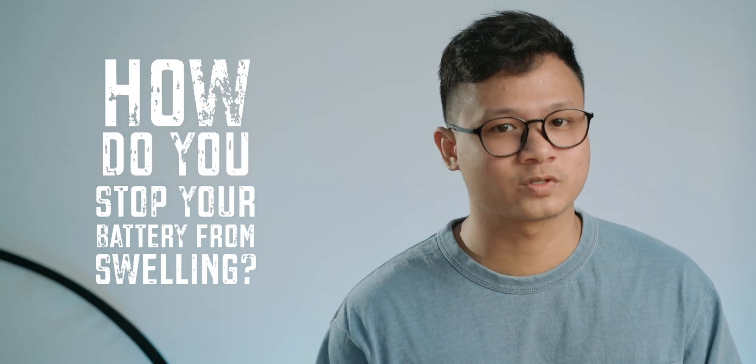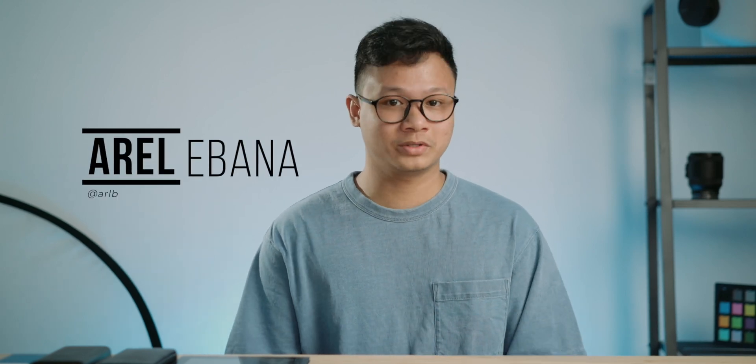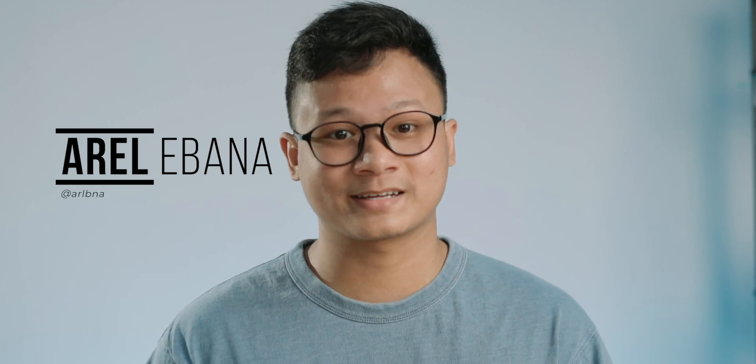So, how do you stop your battery from swelling? Well, you've come to the right place. Hi everyone, Earl here of Hugatech, and here are some tips to prevent your smartphone and power banks from bloating.